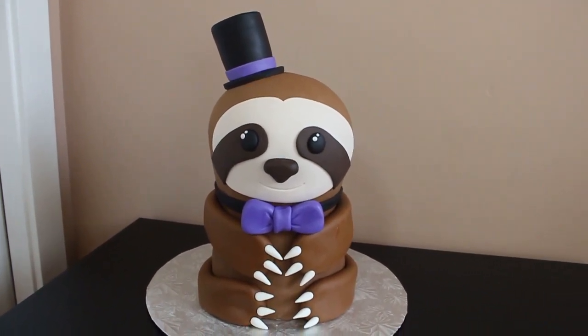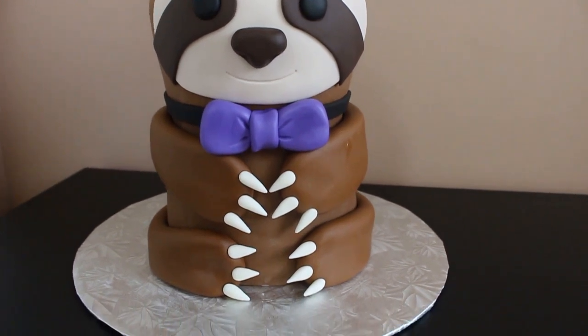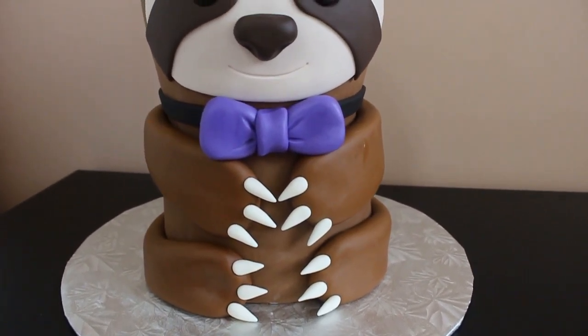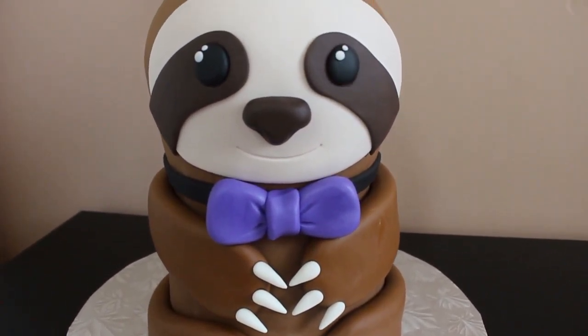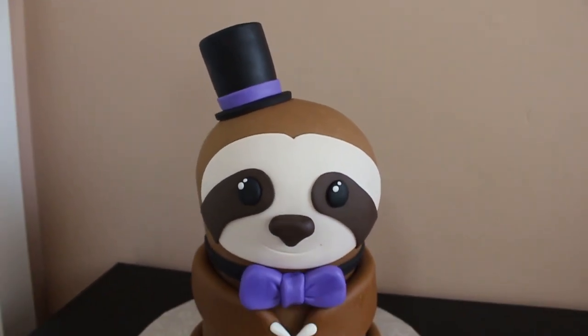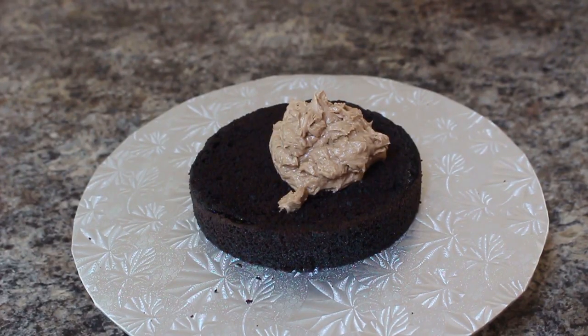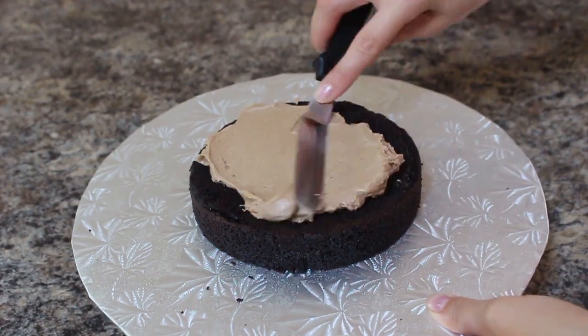Hey guys, welcome back to my channel and thank you so much for watching. In today's video I'm going to be showing you how I made this dapper looking little sloth cake. If you have any cake themes you'd like me to do, feel free to suggest those below.